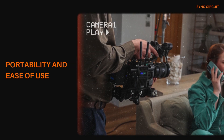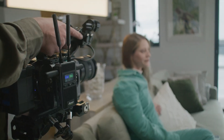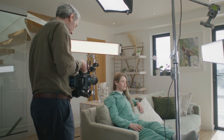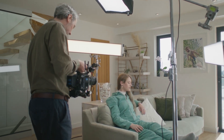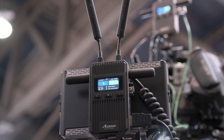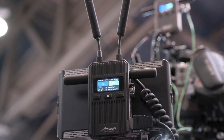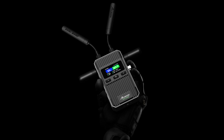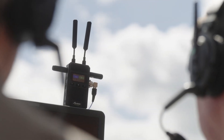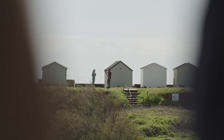Weighing in at just 210 grams excluding antennas, the Cineview version 2 is designed with portability in mind. Its compact size makes it easy to transport and quick to set up — a crucial factor for on-the-go productions or remote shooting locations. The fanless design further enhances its usability by eliminating noise, which is essential in situations where maintaining a quiet environment is critical, such as during interviews or narrative scenes.